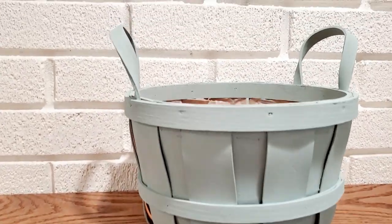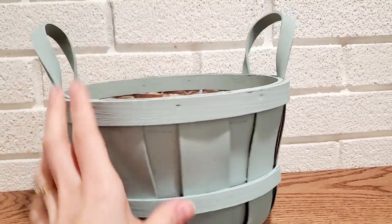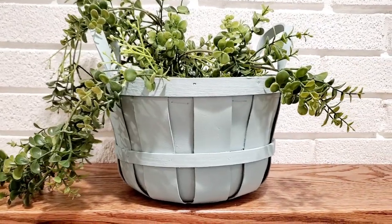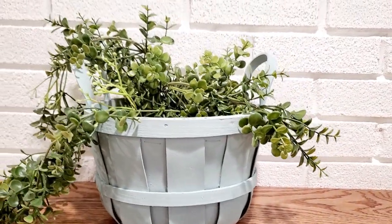Here is this basket finished. I love this blue color, and for this basket I'm just going to add some greenery that kind of hangs over it. This basket came lined and ready for a live plant.